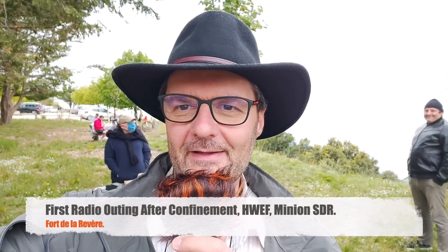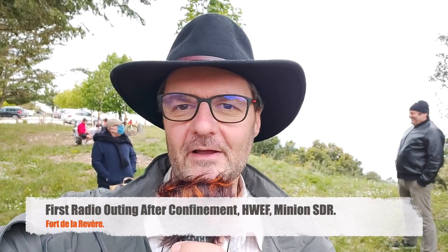Hi, this is Gilles, the radio prepper. I just arrived here at the Fort de la Reverse — first outing since after the confinement. It's been so long. I'm just really happy to be outside and see my friends here in the background. At least we're all outside and not confined at home anymore, so hopefully it's going to last. Let's get started.